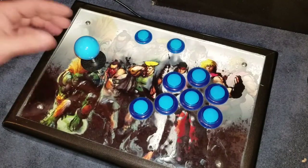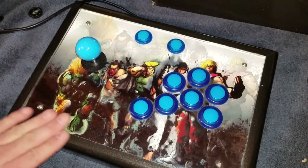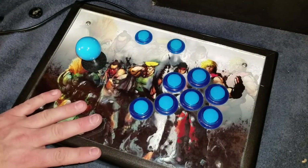If you type in EasyGet arcade kit, it's very easy to find on Amazon. I believe it's like 60 bucks for enough buttons for both kits.